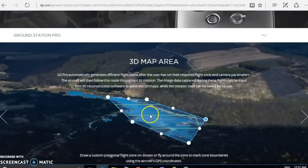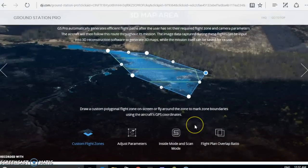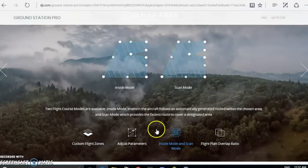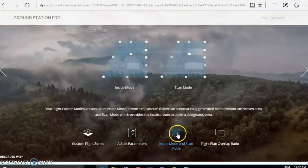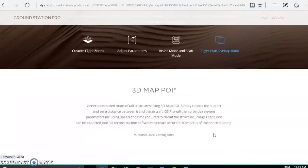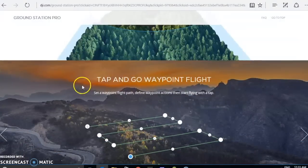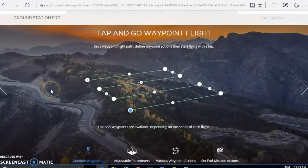It can do 3D mapping. I'm not really familiar with that stuff because I only use my quad for fun, but you can do all kinds of stuff — 3D mapping, point of interest, so more to come on this. Tap and go waypoint flight, so basically that's what I'm going to be using it for.